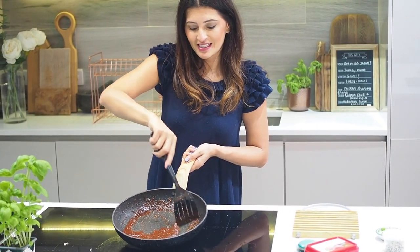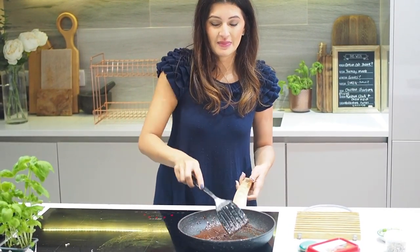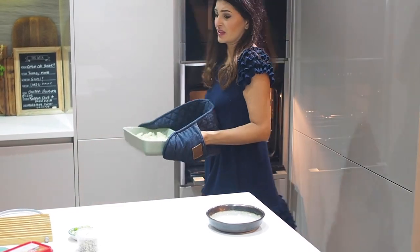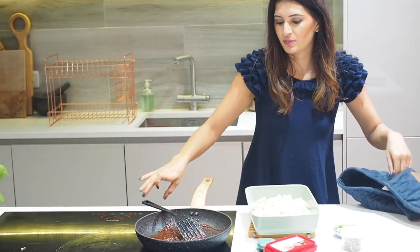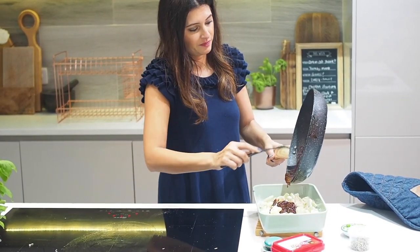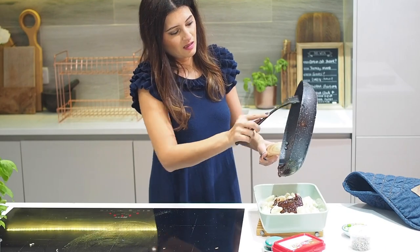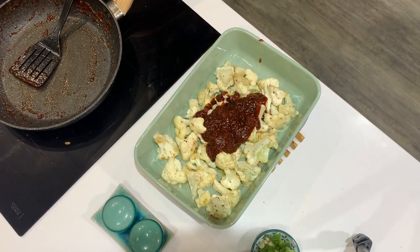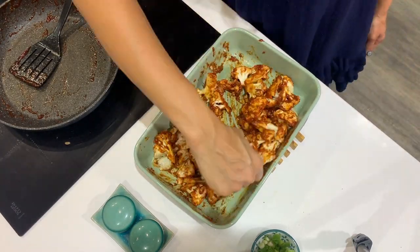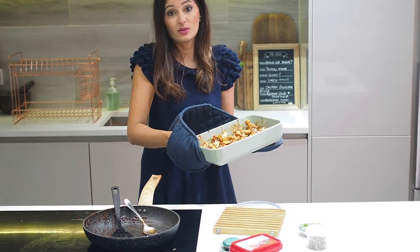Now that the chili paste is done, it can nicely cover and coat the cauliflower to make it sticky. I'm going to pour all of the chili paste over the cauliflower and give it a good mix so everything is well coated. Then it goes back in the oven for another 10 minutes or so at 200, or until it looks nicely glazed.